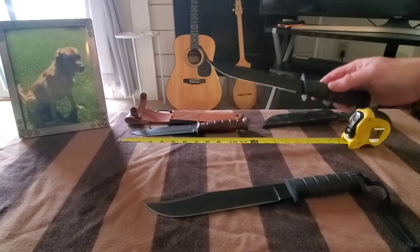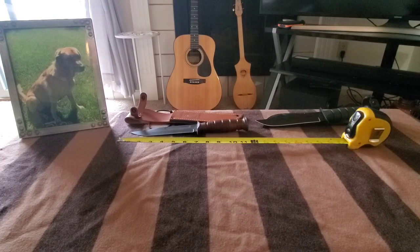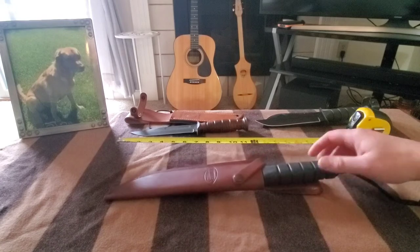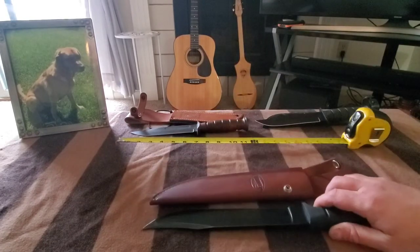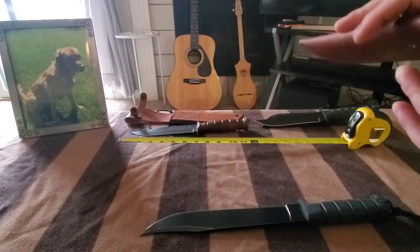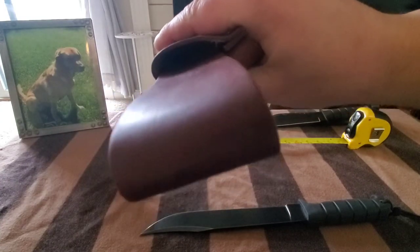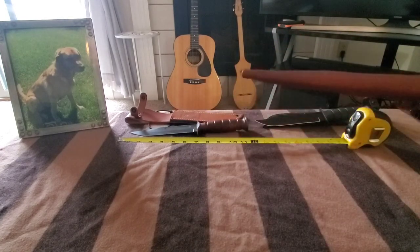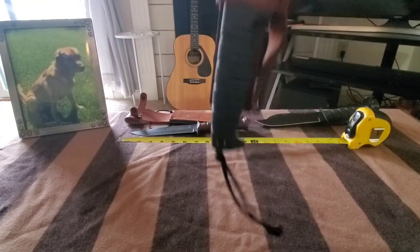I ended up picking up a Marbles Trail Maker sheath and it fits this perfectly. It goes in the knife — fits absolutely perfect. It's got a liner in it. Apparently the SP5 is thicker than the Trail Maker so I had to modify the liner. I had to split it and then form it with a heat gun.